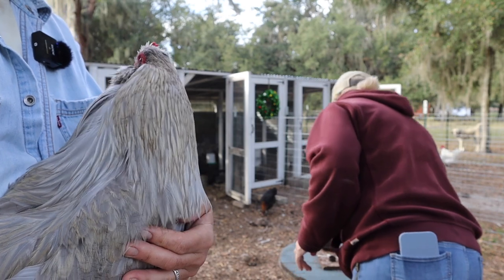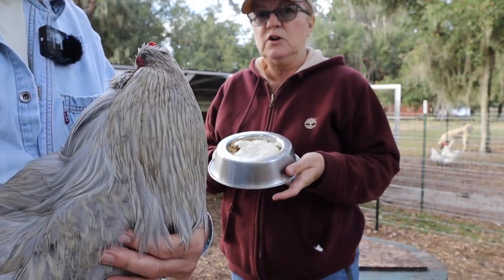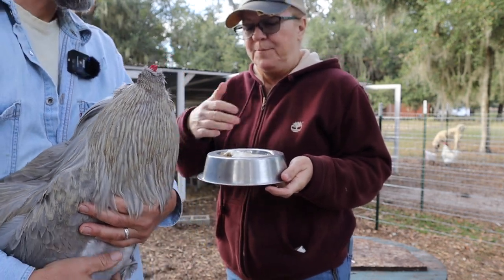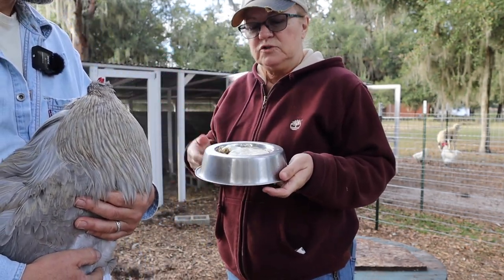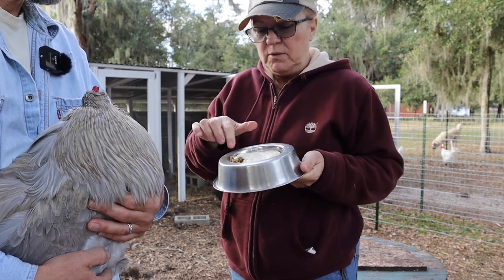I've got some sourdough discard here in a little dog bowl, because there are automatic feeders in there and I just don't want to get the sourdough starter or discard all stuck to the side of the pail. So we put some feed in here and put the sourdough discard over the top.